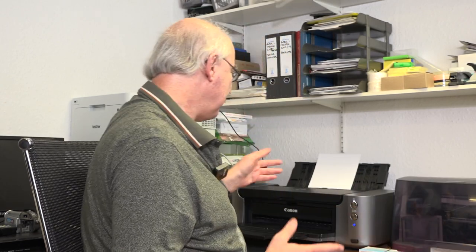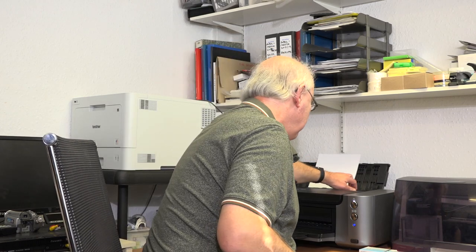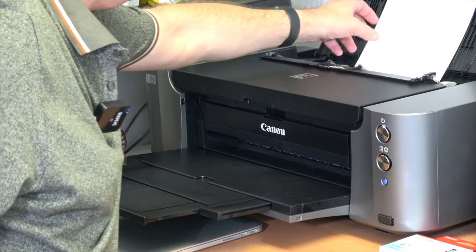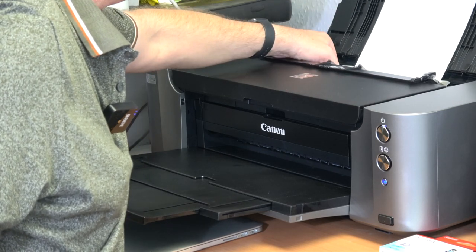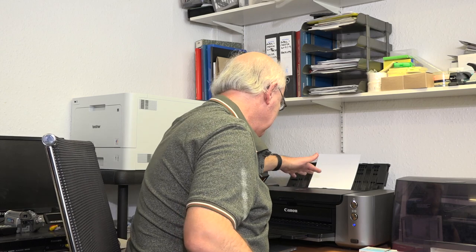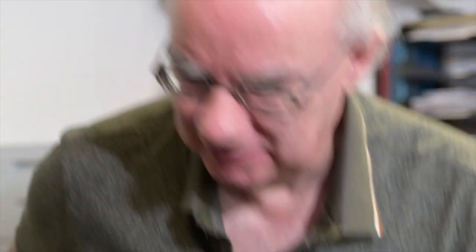To set it up is very straightforward — you slide your paper in the back and adjust these sliders for A3, A4 or whatever size you're using. Make sure the paper is in place, make sure this flap is all the way over, and pull the trays out. Then we need to head next door to the computer to set it to print.